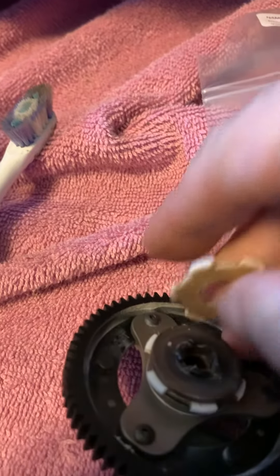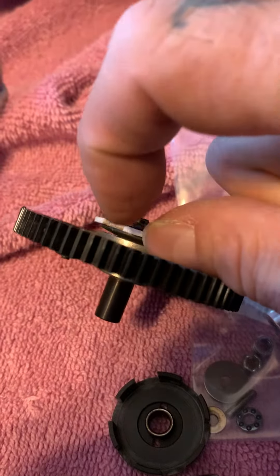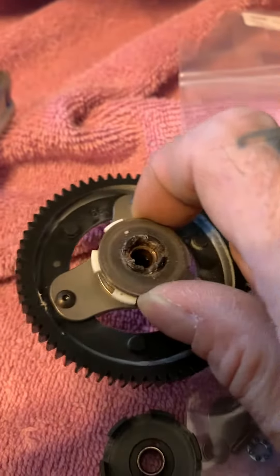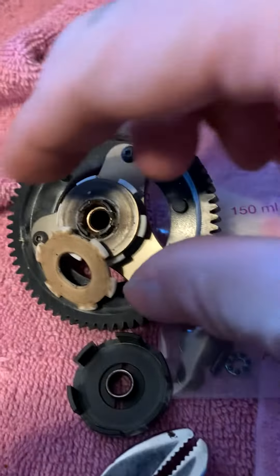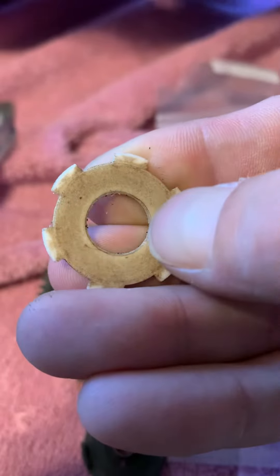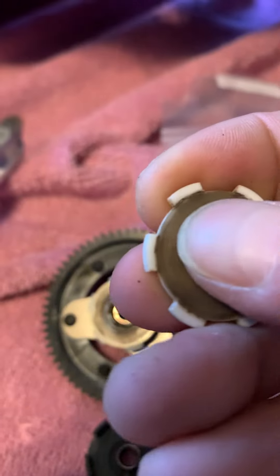Coming off — they alternate plastic, metal, plastic, metal, but this one was set up with plastic, double metal, and then plastic. I don't think that was right, but I'll do a little more research. Pretty simple to replace — you can see these are pretty beat, worn right down. I can actually feel the grooves in them.